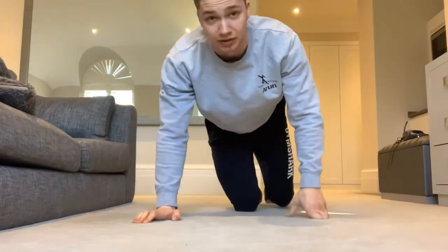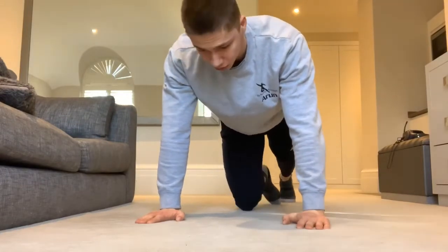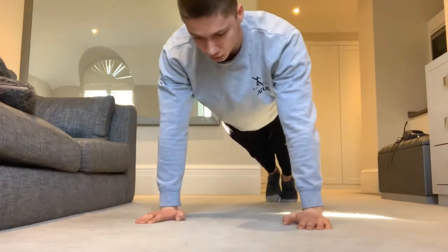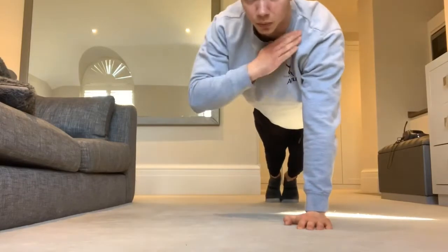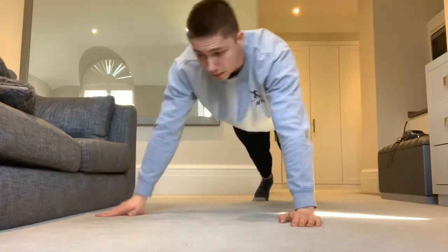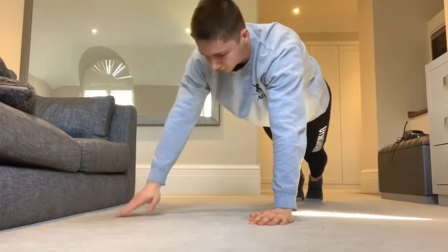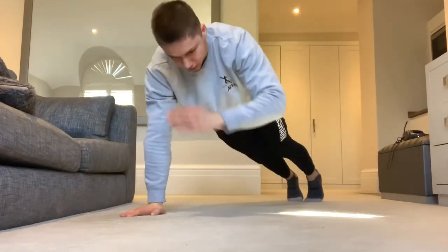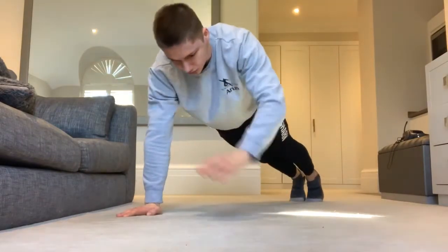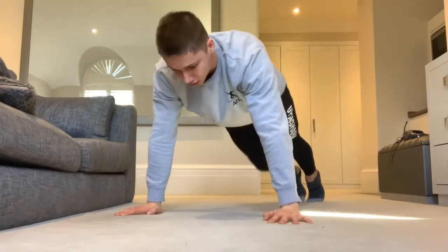Next one, straight to some shoulder taps. As I mentioned earlier, we've got to warm up the shoulders and triceps as well as our core. Into a push-up position. Make sure our hips are down — don't let them come up. Shoulder down, nice straight torso. Ten reps: one, two, three, four, five, six, seven, eight, nine, and ten. Sweet.